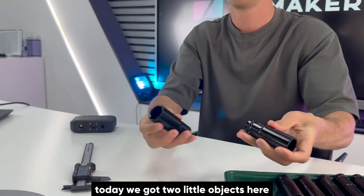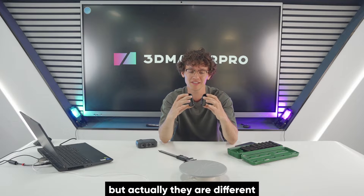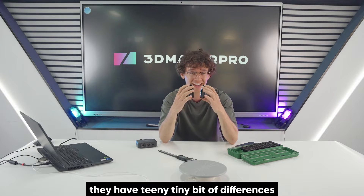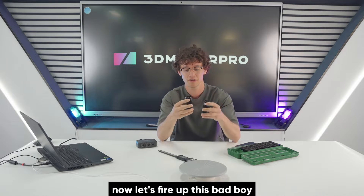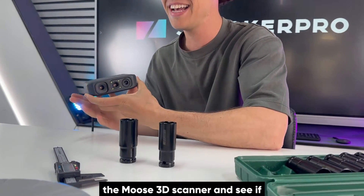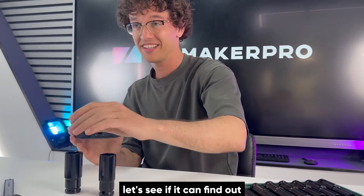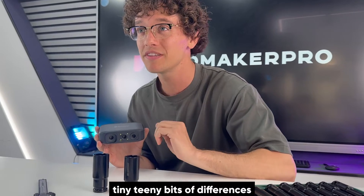Alright folks, today we got two little objects here and they look pretty similar, right? But actually they are different — they have a teeny tiny bit of differences. Now let's fire up this bad boy, the Moose 3D Scanner, and see if it can tell the difference between these two objects and find out those tiny little bits of differences.